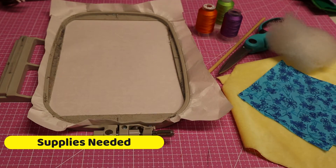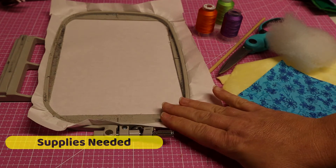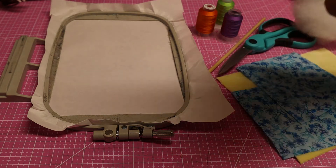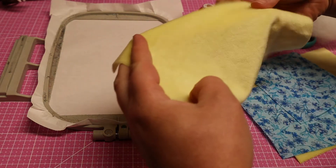Let's go over the supplies that we're going to need for today's project. This embroidery project can be made in a five by seven hoop and a variety of other sizes. You'll need a front and back to your stuffy.